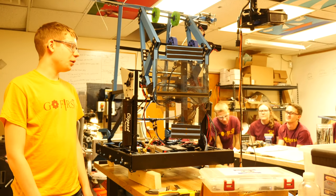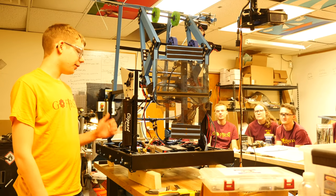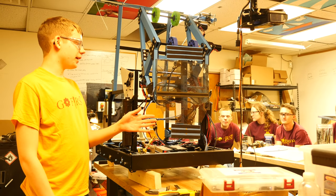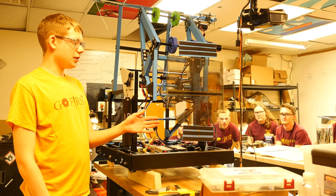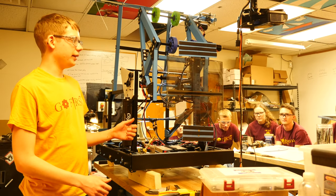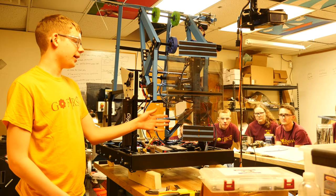Alright, so this is our robot, mostly done. First we'll show off our hatch cover mechanism. We extend the hatch cover mechanism out so that we can put the hatch cover on the rocket, and to release the hatch cover we use two pancake cylinders